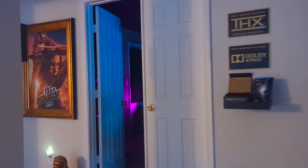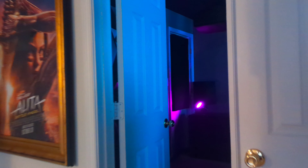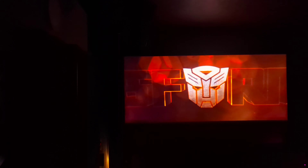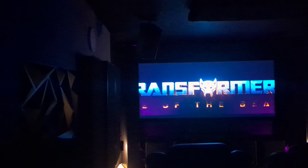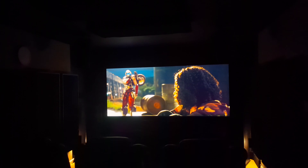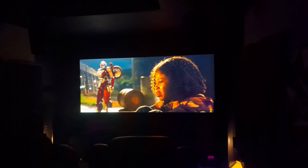You've never faced anything like this. Let them come. This can't be real. He's real.